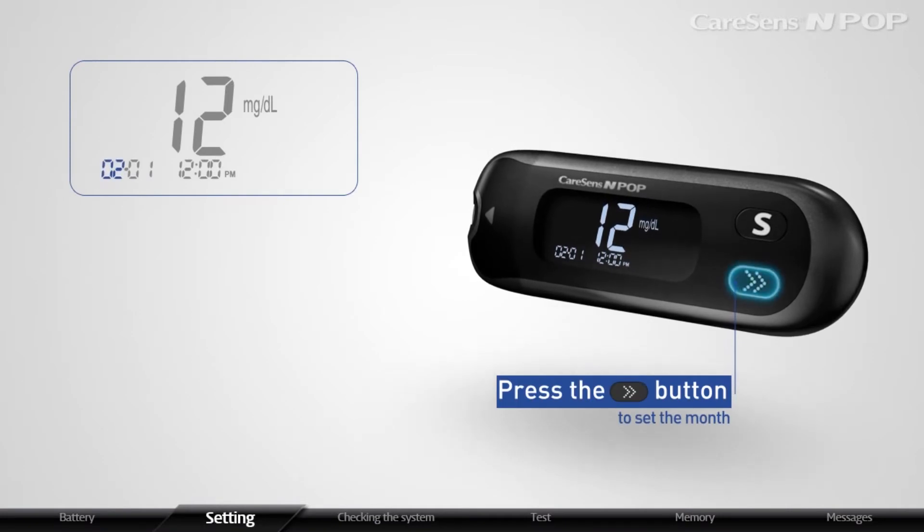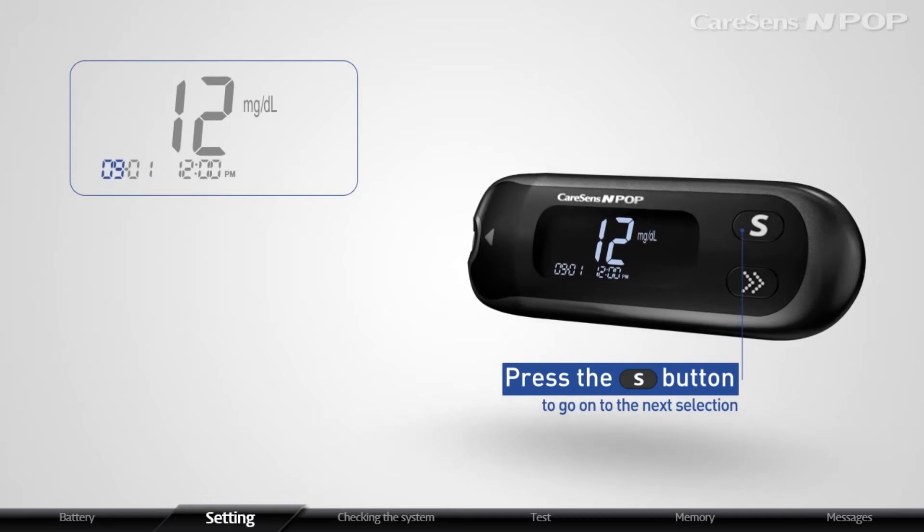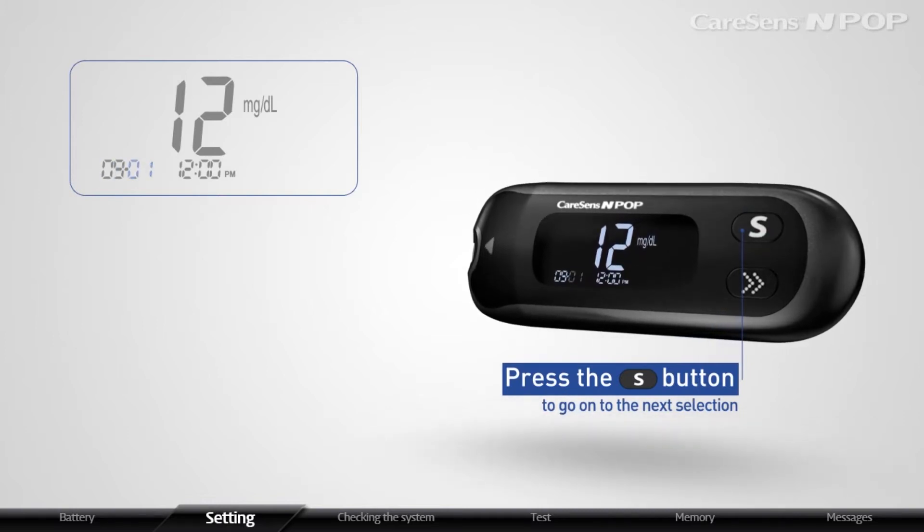When the number indicating the month blinks, press the arrow button to set the month. When the month is properly set, press the S button to go on to the next selection.